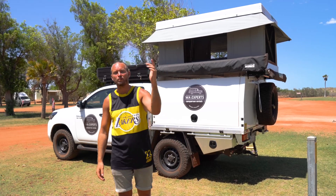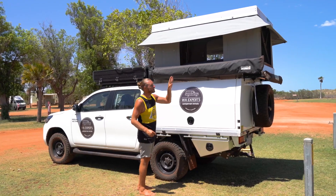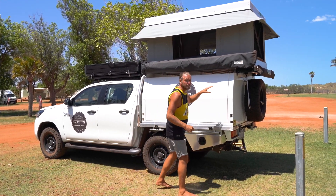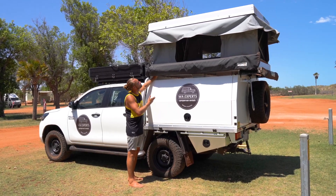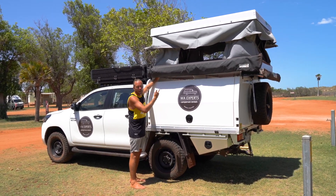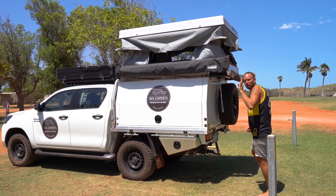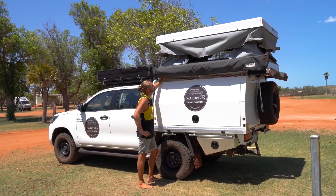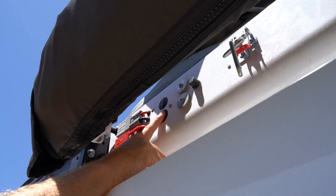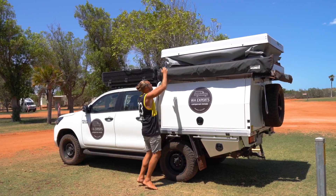Now we're all good to go — press the button to make the tent go back down. Make sure all the sides are going in well. If you need to, you might want to stop on the way to check the other side, and you can use your hands to put everything back inside.